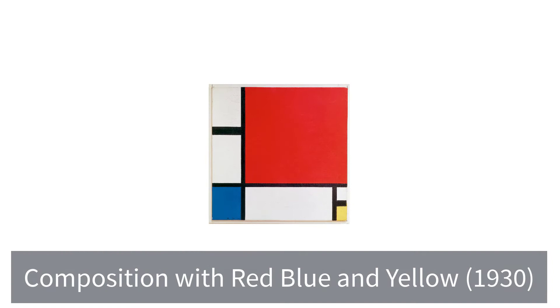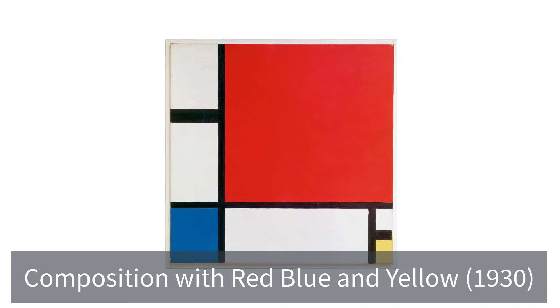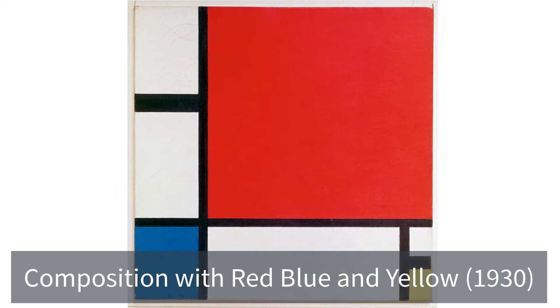Composition with Red, Blue, and Yellow is a post-World War I piece done in 1930 by Piet Mondrian. At first glance, to the average viewer, this seems unimpressive. It seems boring and simple and completely confusing. But after you understand some of the background information and some of the analysis I'm going to give you today in this video, you'll most likely become impressed.